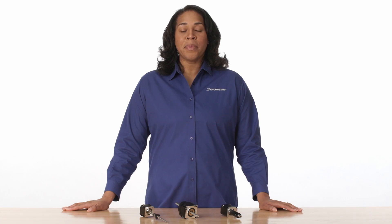To learn more about Thompson's stepper motor linear actuators, visit ThompsonLinear.com or contact our experienced customer support team.